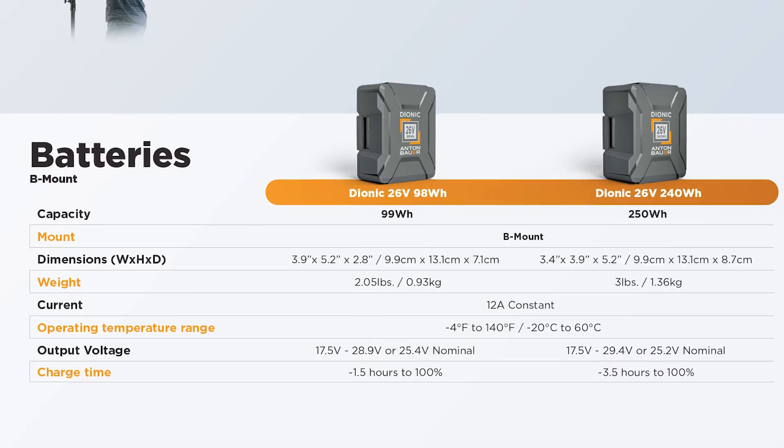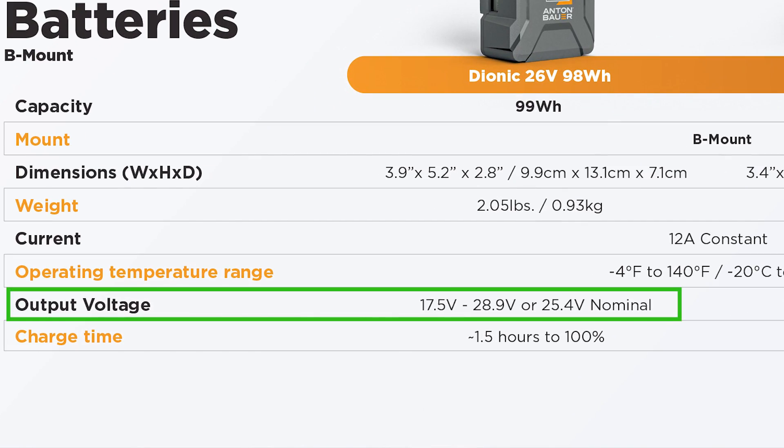Now these statements may seem biased, so feel free to do your own due diligence and ring up those 26-volt providers to review what we're saying — we're referencing their own specs. We're all about transparency here. Keep in mind too, you're going to need a special 26-volt charger for those packs, so ask them about that as well.